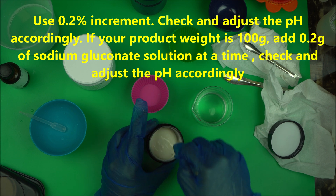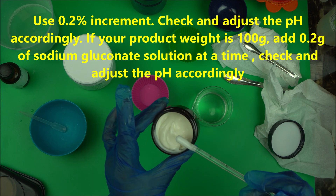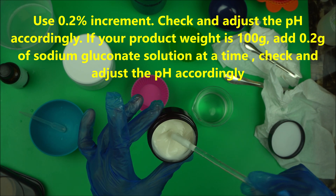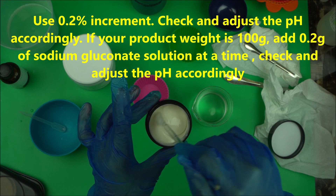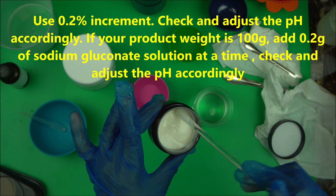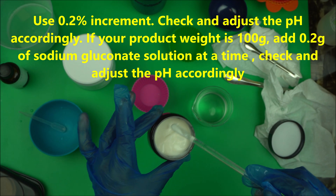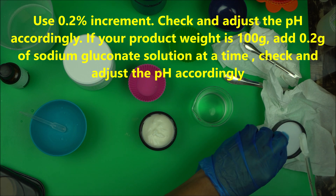Mix it well. Now this is an emulsion I made about nine months ago — can you see how stable it is? It looks just so fresh, as if it was made yesterday. That is the power of a chelator. When you add a chelator to a product, that product is going to last longer than one without a chelator. This lotion was made nine months ago, it's not smelling bad, it's as stable as anything — that's the power of cosmetic chemistry.